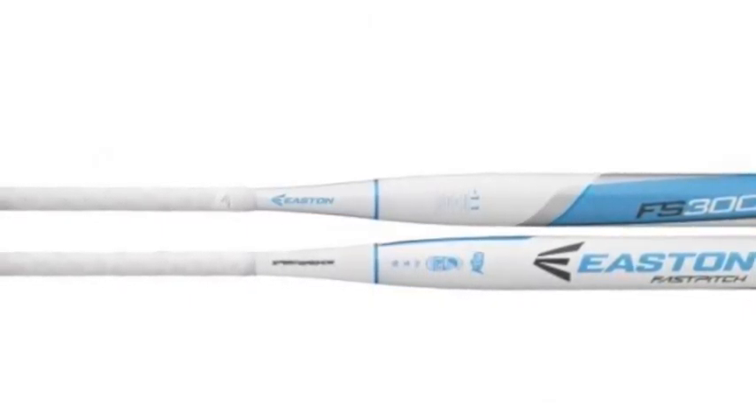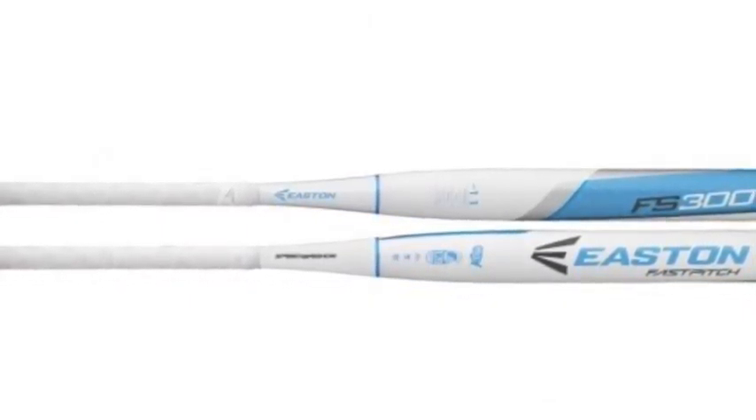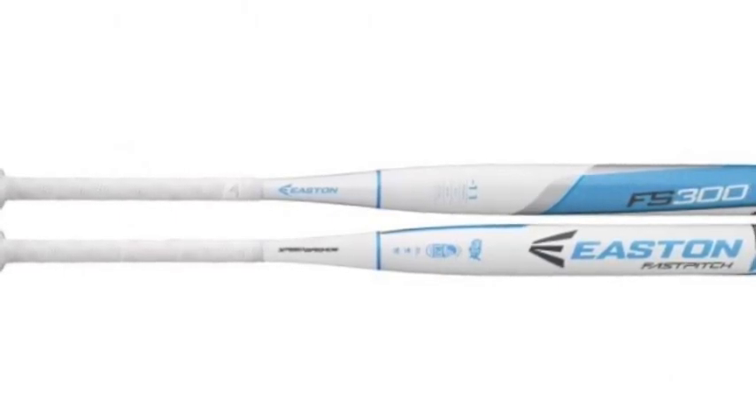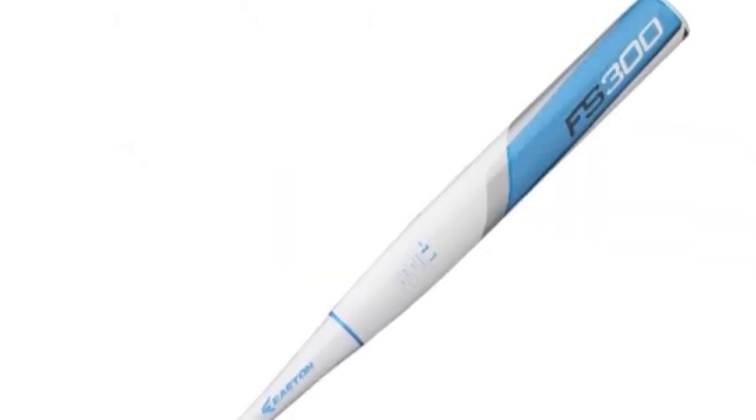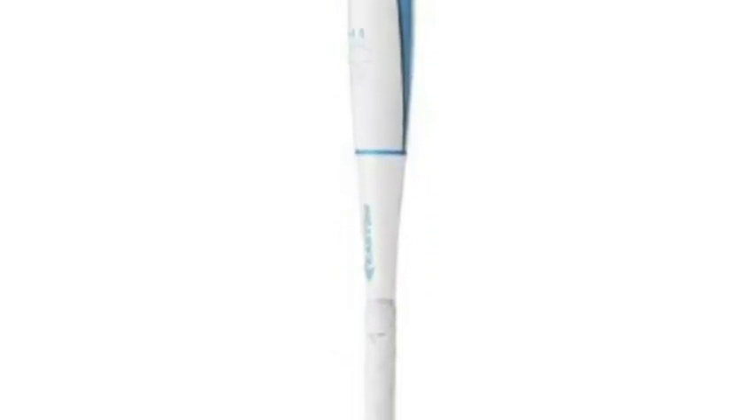The Easton FS300, FP16S300 Fast Pitch Softball Bat has a minus 11 drop from length to weight ratio. The Easton FS300 Fast Pitch Softball Bat is made of aluminum alloy, giving you a durable and long-lasting bat.